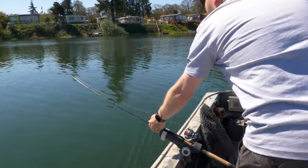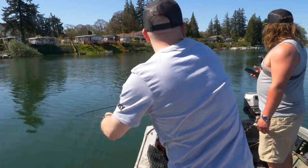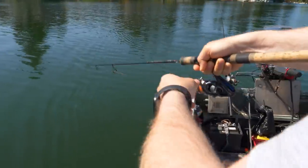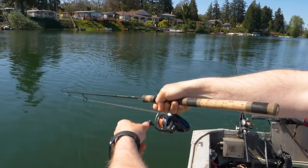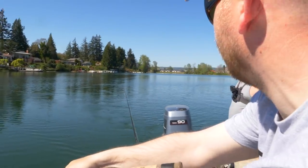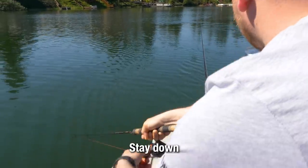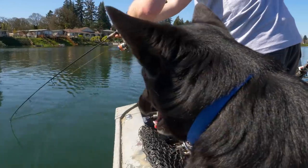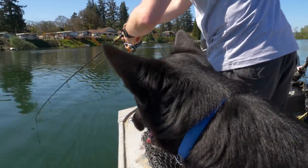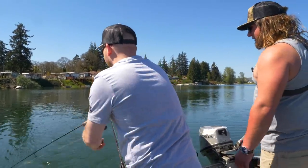Oh, that one's up — we got the buddy bite! He's going to tangle us. He's got a mind of his own, he's fighting good. We're going to delicately reel this one in, folks. Keep down, stay down. Keep the rod in the water, folks. Oh, it's a shiny one — very shiny. He's giving a big fight for a little fish.